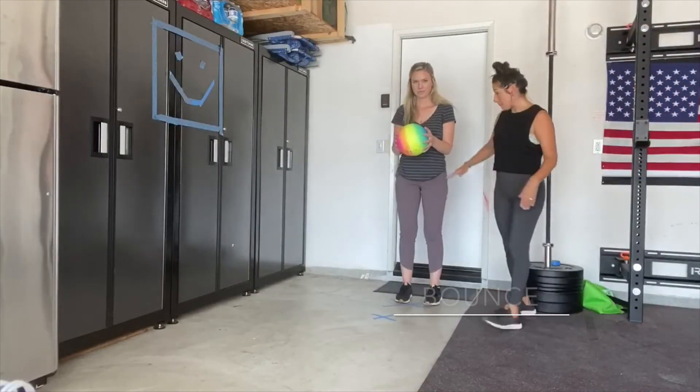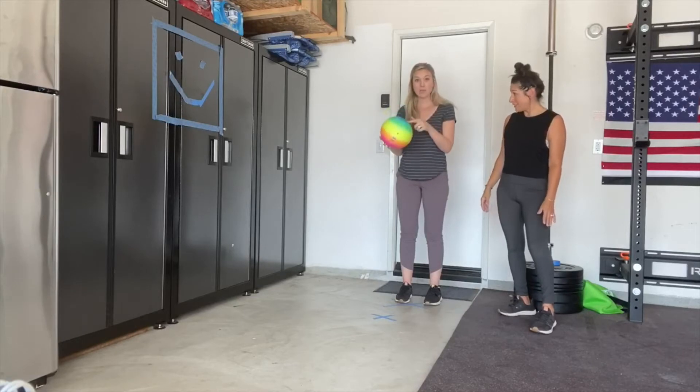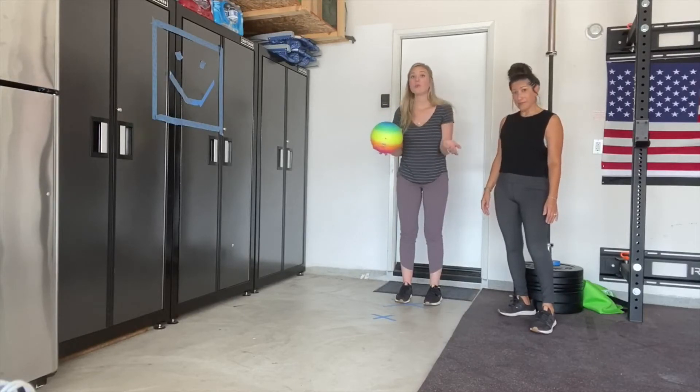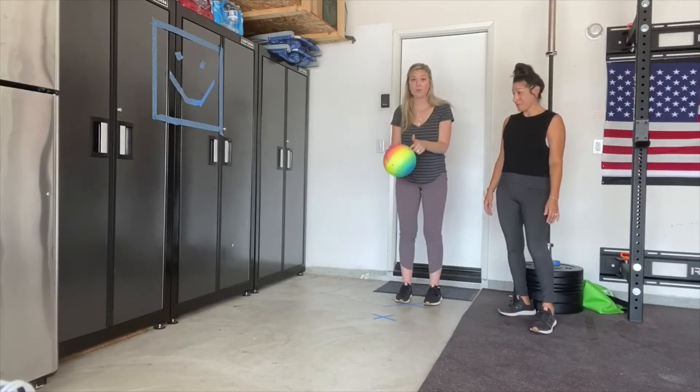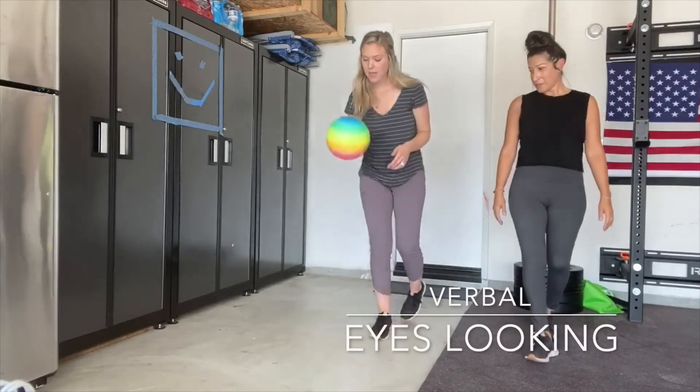Always remind your student: bounce to your waist and use your fingers. Keep your eyes on the ball when you're bouncing, otherwise we won't be able to see where it goes. My eyes are right on my ball and I'm looking the whole time at the ball.